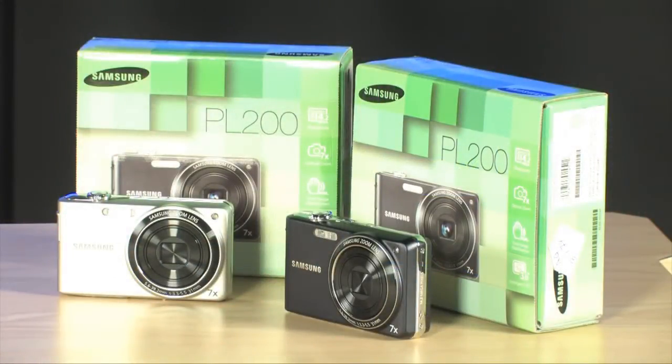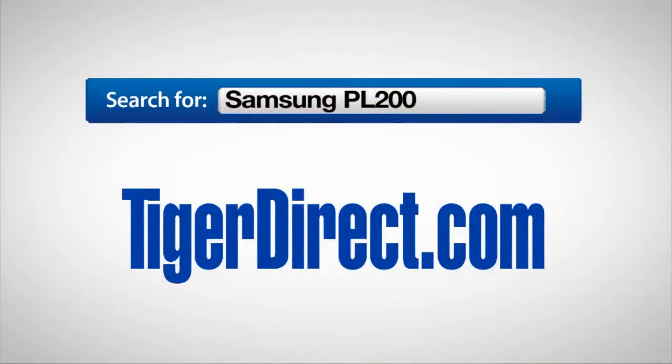Go check this one out — brand new stuff from Samsung, it's the Samsung PL200. To get more information on the Samsung PL200 digital point-and-shoot camera, available in silver and black, go to TigerDirect.com and do a search for Samsung PL200.